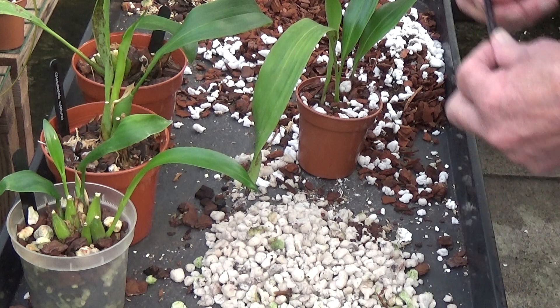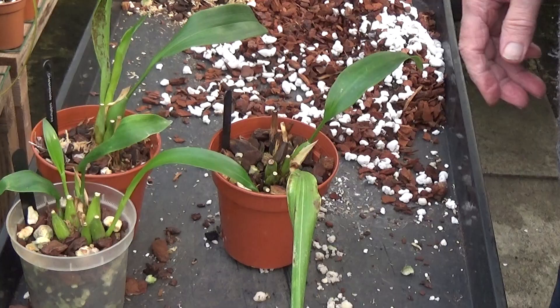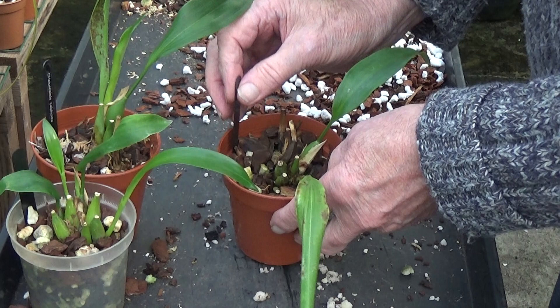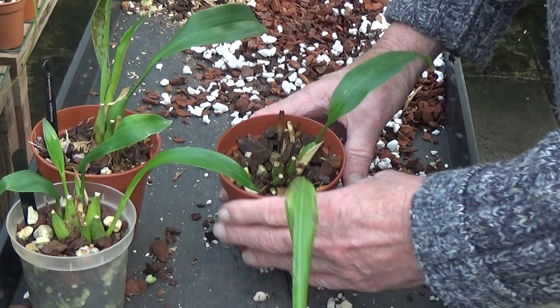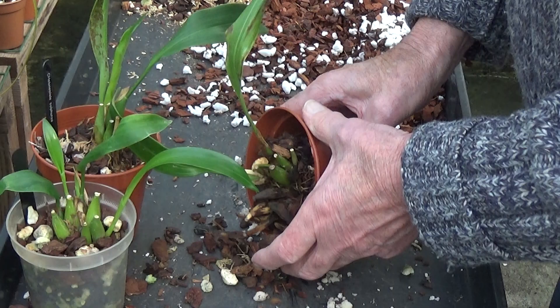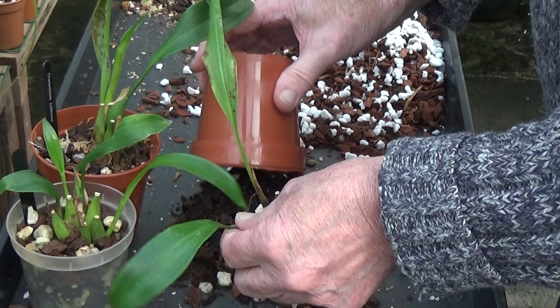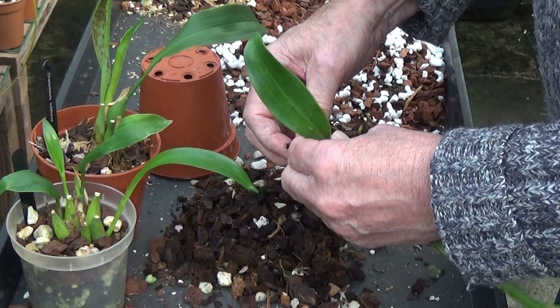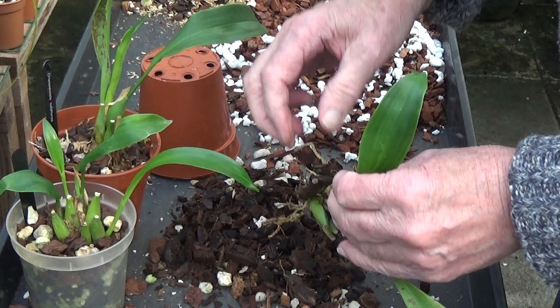We'll have a look at this next one, which has been extremely overpotted. I don't think anything's going to happen with this one — I think we'll just find everything rotting at the bottom, so this might be one that goes in the bin. Now I haven't watered these for a long time and they're wet through — why are they so wet? I have no idea. That's a bad piece there, and another bad bulb — all dropping off.